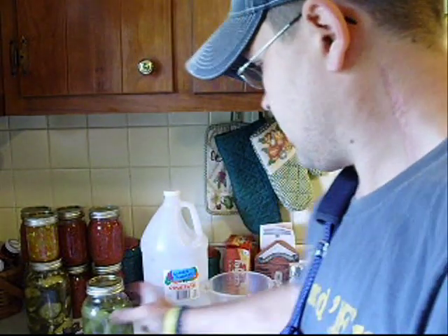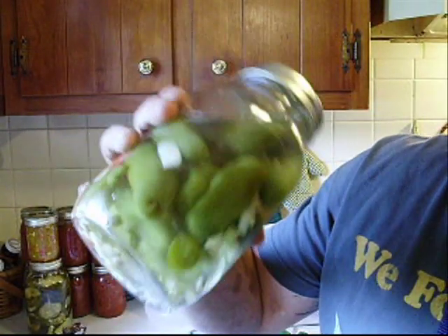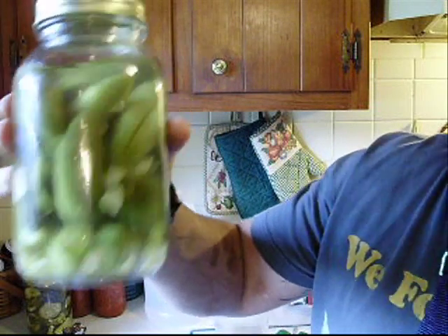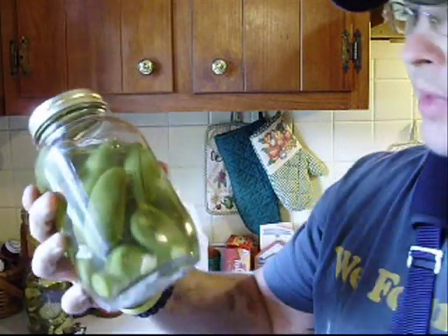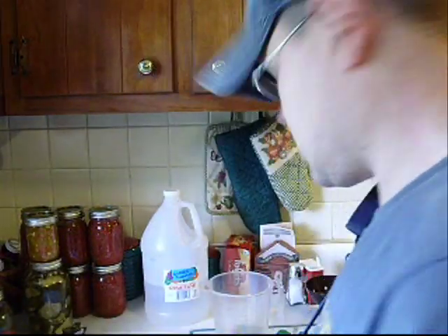Hey guys, how's it going? Today I'm going to pickle some jalapenos for you and show you this recipe. Here's a jar I made probably a couple weeks ago — they turned out really, really good. I ate some last night. So I'll go through this recipe with you and show you how it's done.